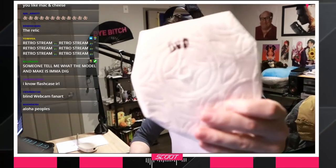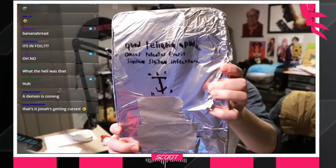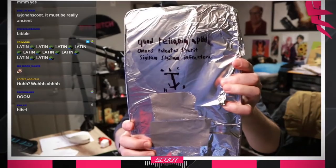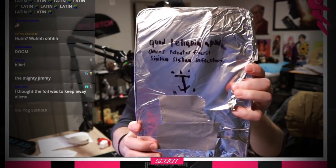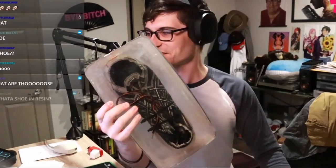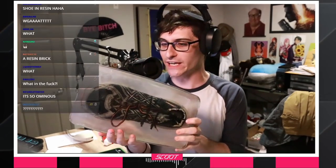Oh, look. A DVD. That's what it says on the foil. 'Quad relicum apied omnis peto forita. Sigeon, sigeon in fippore. The mark of the slayer.' All right, let's figure out what's inside here. What is this? What the fuck? Did you put a shoe in an acrylic cast? Is this a resin cast shoe? What on God's green earth is this?